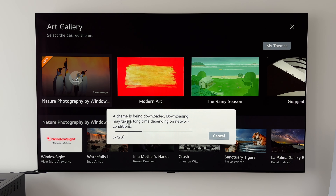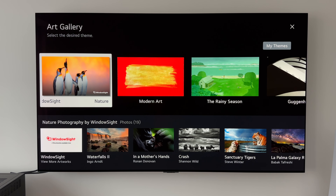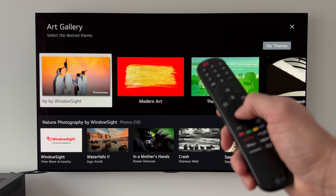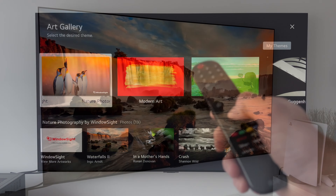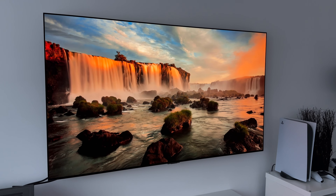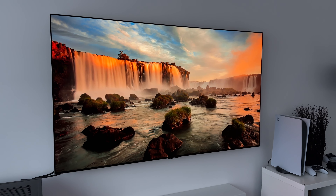It says a theme is being downloaded, and that downloading may take a long time depending on network conditions. I've got pretty quick Wi-Fi so hopefully this should only take a minute. And that was quick — they are all now downloaded and ready to go. The 'new' logo has now disappeared, and if we want to get those art pieces playing, all we do is press down on the scroll wheel to enter, and there we go — the first piece of artwork is up and running.